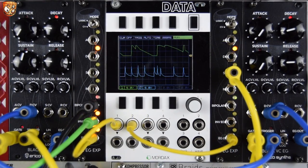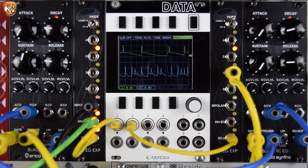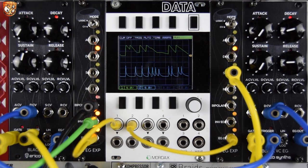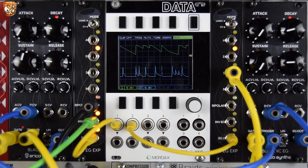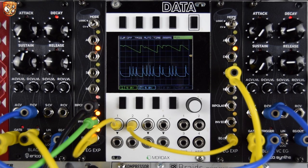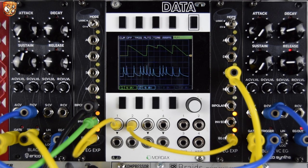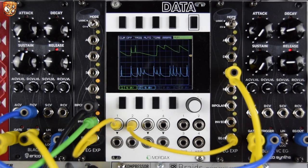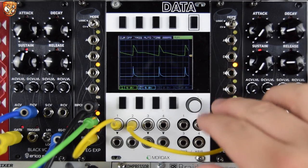Let's explore some pretty thumping drum patching showing how tight and responsive these are using the logic output on the expander. Here's the patch, then we'll unpatch and dissect it. Breaking it down: I have some hats, a simple noise snare, reverb, and a bass. What we'll focus on is the kick. If I unpatch the right envelope — this is controlling pitch, this is controlling level — the left envelope is the green top line on the scope, the right one is the blue bottom line.